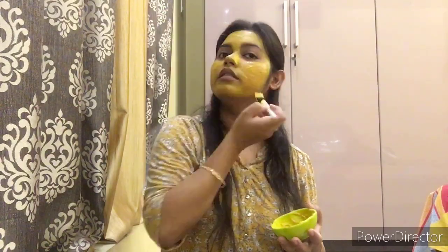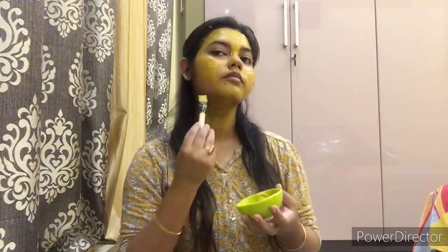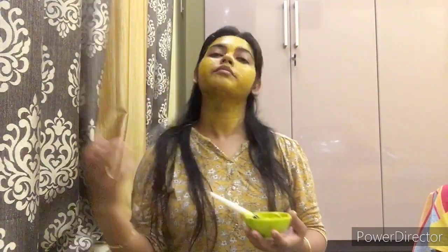You can use this face pack twice or thrice weekly. Keep using it — it will surely give you good results. After you apply this face pack evenly on your face and neck area, please wait for 10 minutes and then wash it off with clean water.